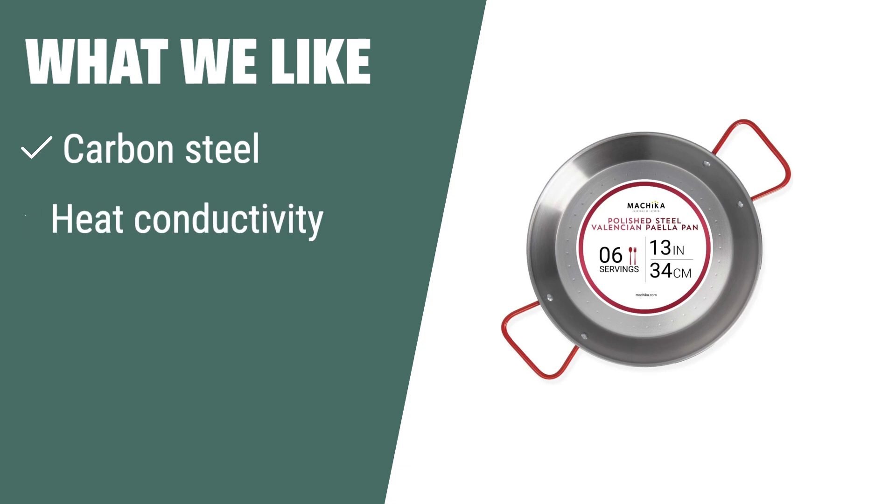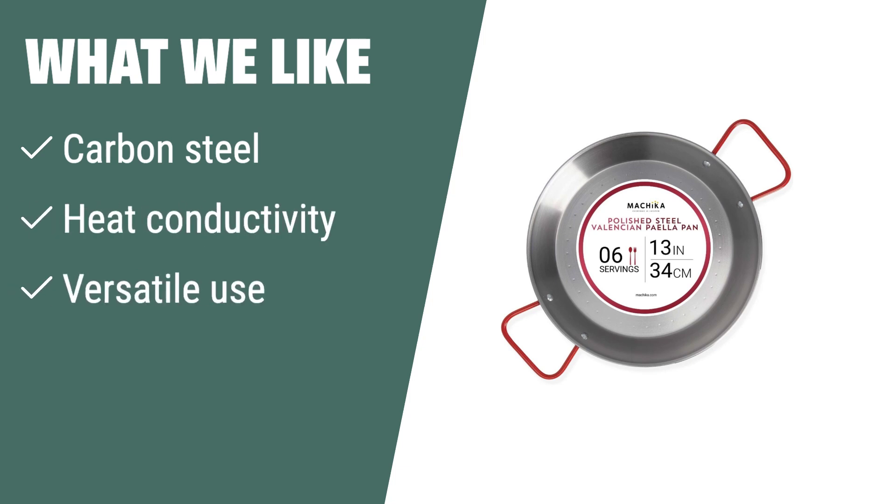What we like: If you are looking for a versatile and durable paella pan that conducts heat efficiently, the Mochica carbon steel paella pan is the perfect choice. With its carbon steel construction and excellent heat conductivity, this pan is ideal for cooking a variety of dishes on different heat sources, from gas burners to open fires.